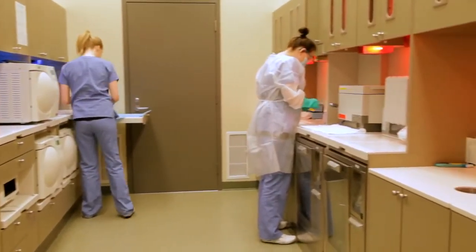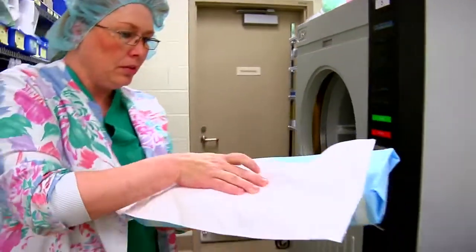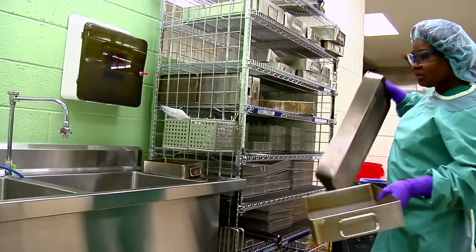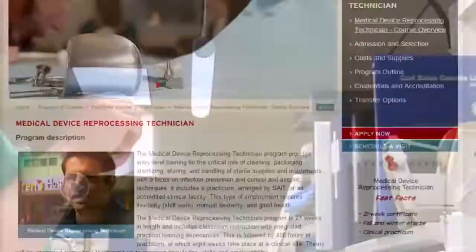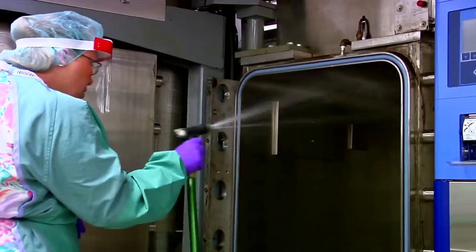With new guidelines in infection prevention and control, hospitals across Canada are looking for certified technicians. Join SAIT Polytechnic online and become a medical device reprocessing technician for a career that really cleans up. It's a great program.